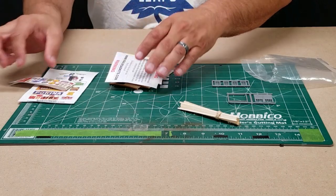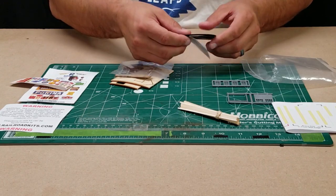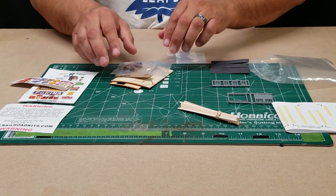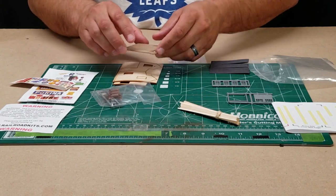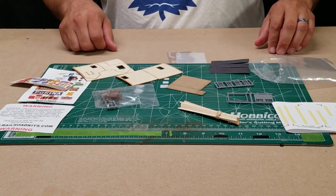It's a kit produced by Jimmy Dignan and I'm just going to pull it apart here and show you all the contents of the kit. We've got some glass, some plastic parts, window pieces, and here's the laser-cut wood for the sides. I'm going to just lay it out here — this is it.